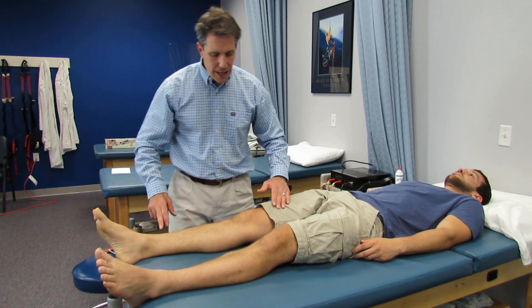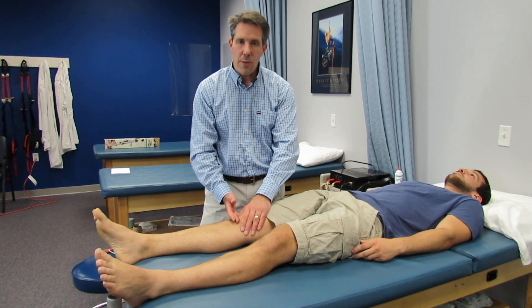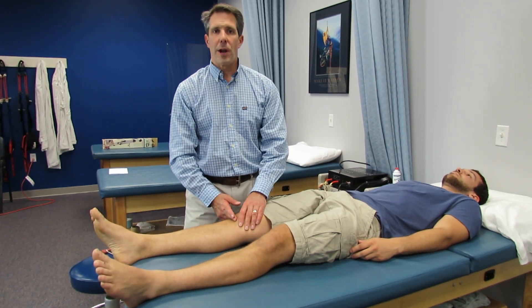Weakness of dorsiflexion, weak quads, pain on the medial side of the knee, loss of patellar reflex — L4 nerve root compression. Thanks.